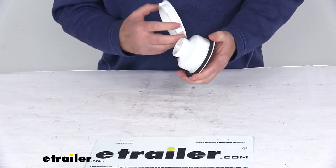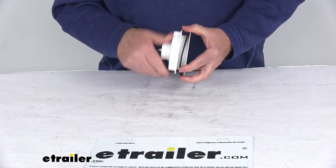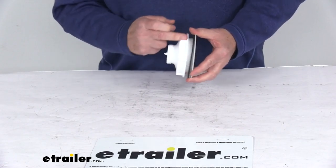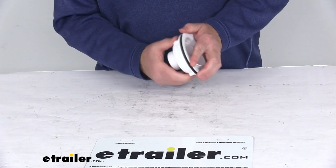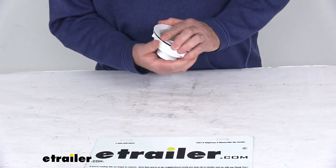When you go to install this, you drop this into your opening, put your gasket on there, and then put your lock nut on there. Then just tighten your lock nut all the way down to where it holds the strainer in place.